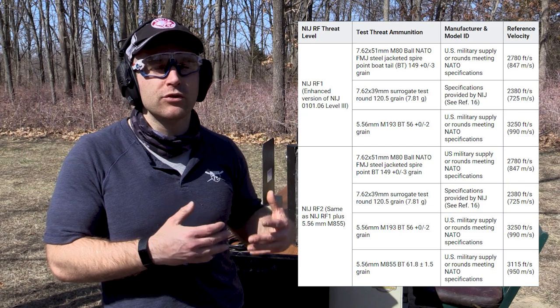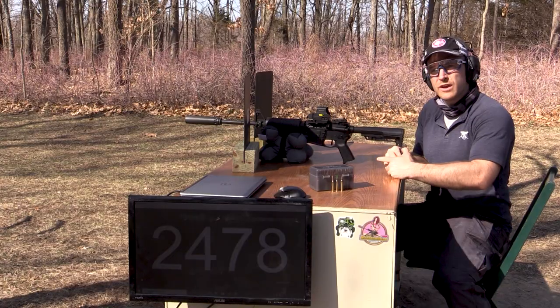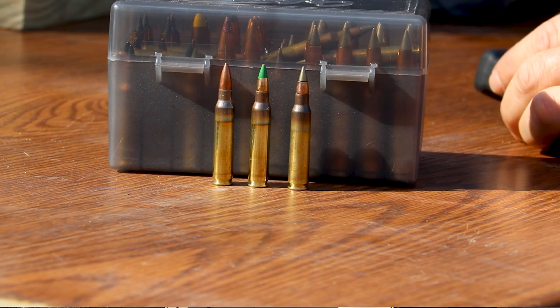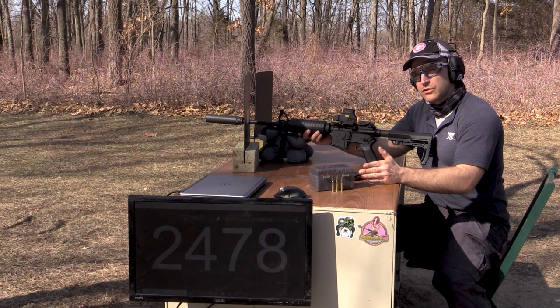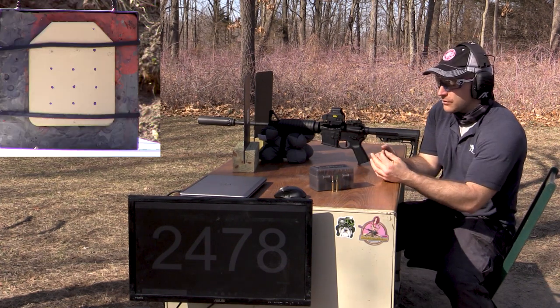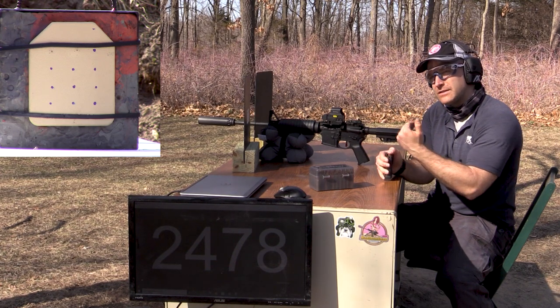Since this is rated level three plus, we're going to see what the upper limits of our 5.56 threats will be, because the NIJ hasn't released their new RF1 and RF2 standards which hope to address the M193 and M855. It's about 65 degrees outside today. We have our Pro Chrono Digital DLX for instant velocity feedback. We have M193, M855, and M855A1. We're going to use our 16-inch Stag with the Turbo 556 suppressor from Yankee Hill, and then the 22-inch for maximum velocity, followed by some .308 threats.